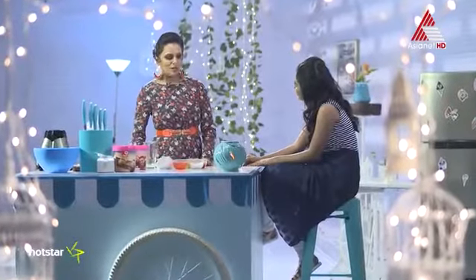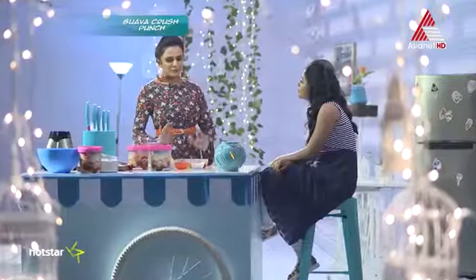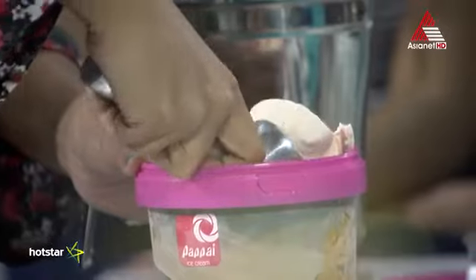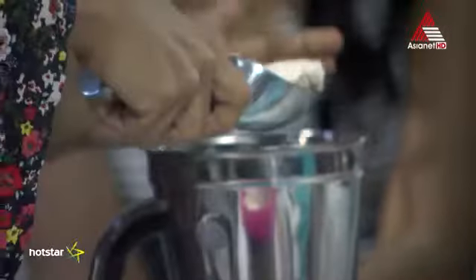This episode is called Goa Crush Punch. We're going to do this first thing. We have milk here, Goa Ice Cream from Papai. Let's blend this milk and ice cream.